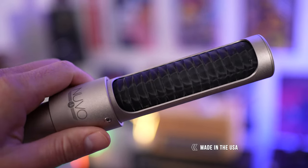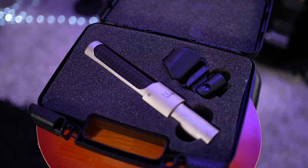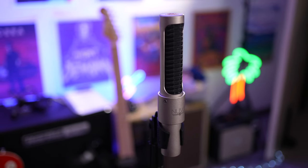Not only is this microphone built in the United States, it's very lightweight and comes complete with its very own padded carry case and microphone clip. The build quality is extremely solid overall, considering just how light this microphone is.